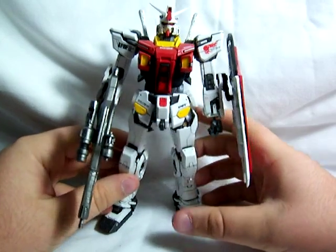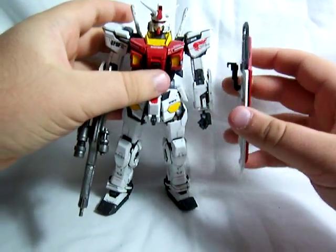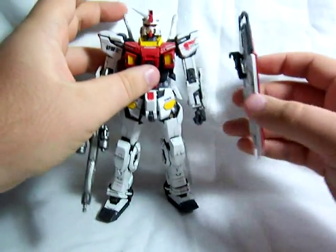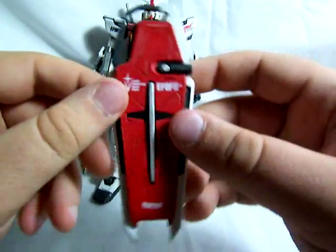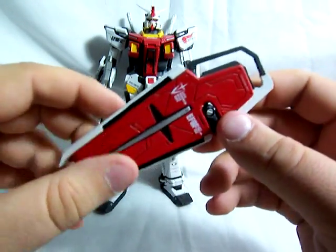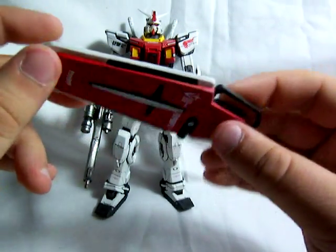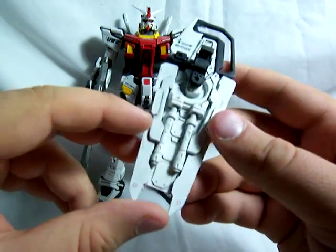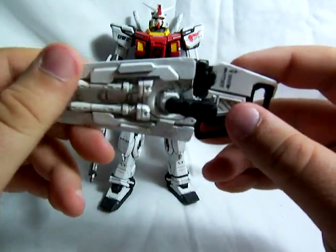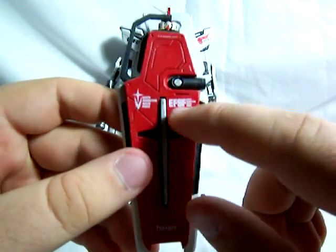Let's get into this figure. I'll go over his accessories first since they tend to come off pretty easily. His shield just kind of clips onto his arm — it doesn't connect firmly. Like any conversion kit, everything comes in tan because that's just the color of resin, so all of this is painted. He's got his extra little beam sabers there in the back of the shield. It's actually a pretty nice looking shield. It's got the EFSF logo right there.